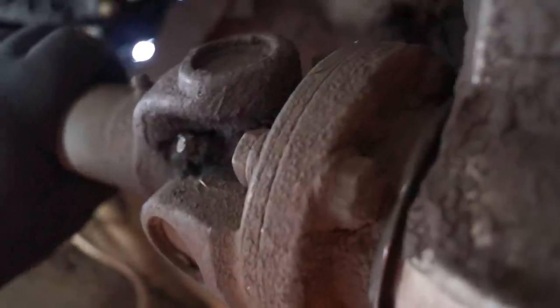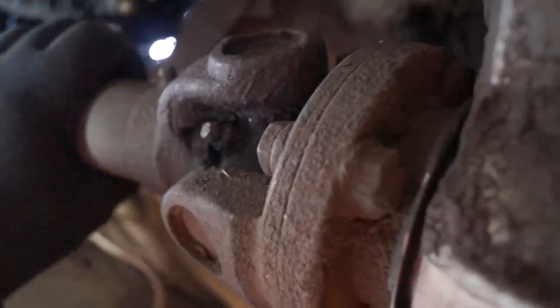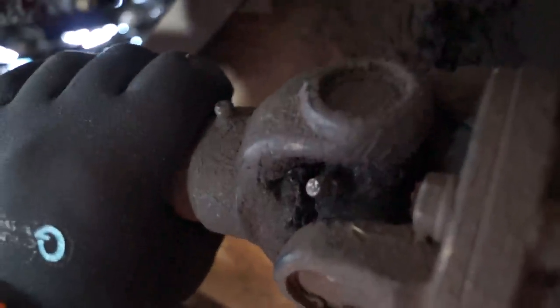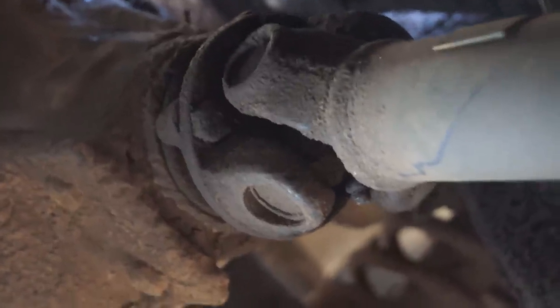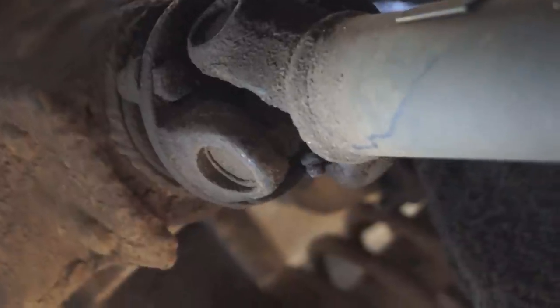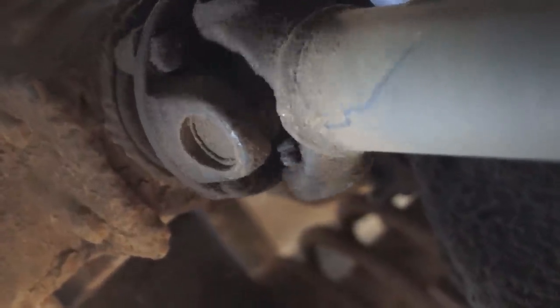This prop shaft from a Land Rover is completely knackered. The UJs have collapsed and there is so much play it's a joke. Things should never get this far because what happens is the yokes will also get worn, which destroys them so you cannot fit another UJ. You would find the back end or front end would be knocking, or you'd get serious vibrations.